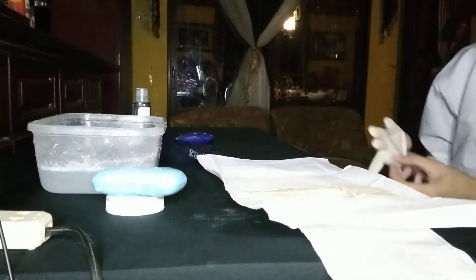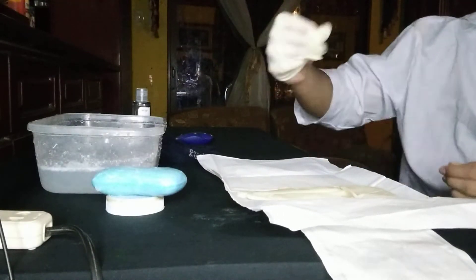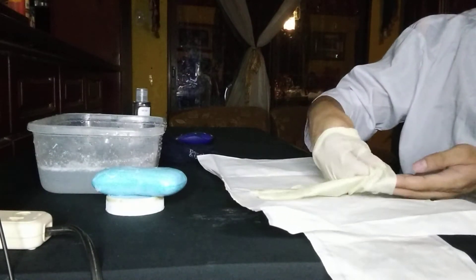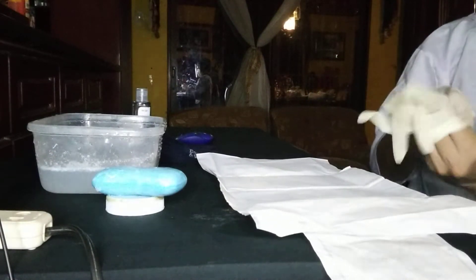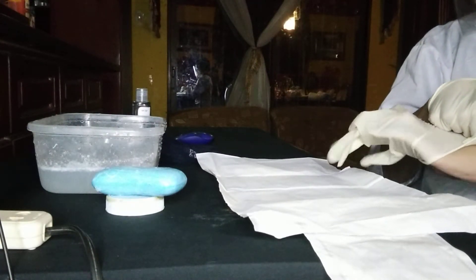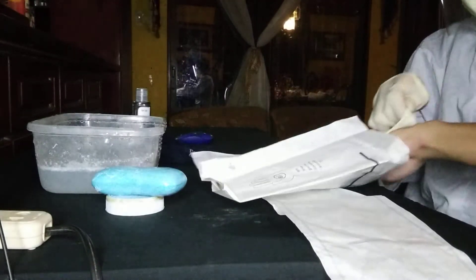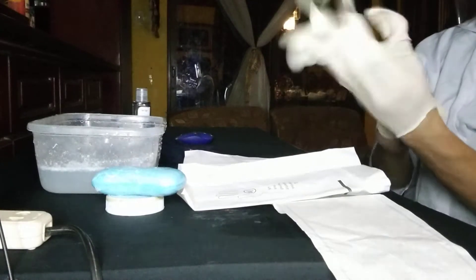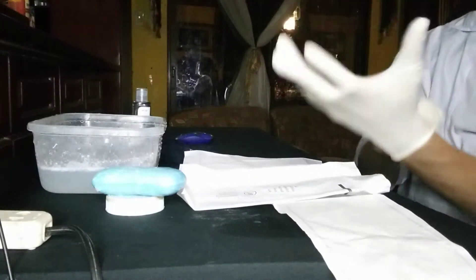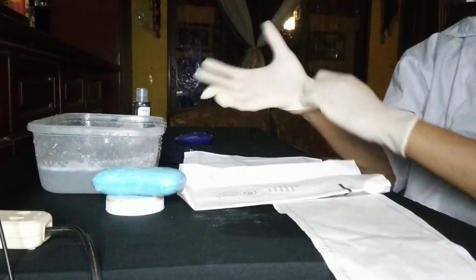Now your right hand is sterile, so use your right hand to pick up the left glove and make a pocket to slide your left hand in. If the glove does not go on straight, adjust it and release.